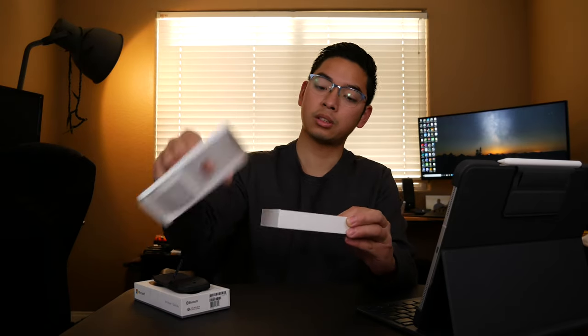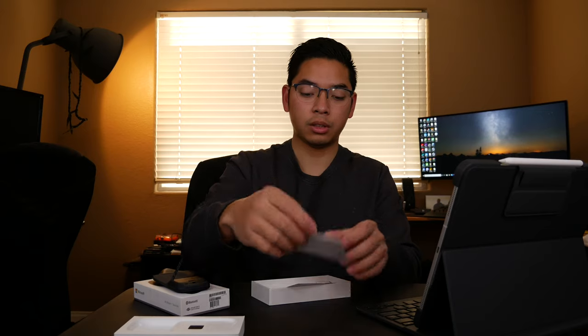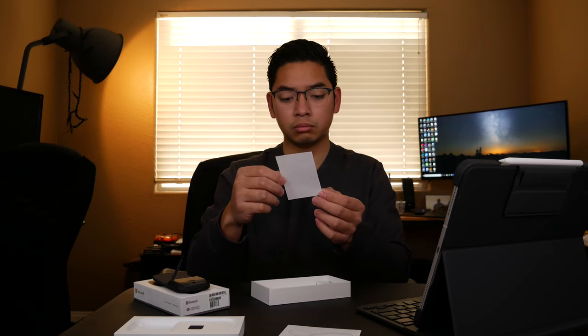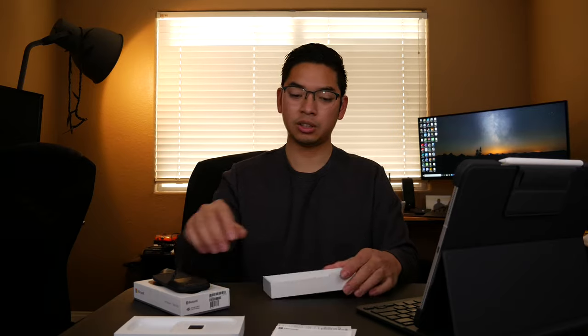Pulling up the cardboard insert, there's an instruction manual from Microsoft, a couple of guides, and nothing else in the box. Let's put everything back and check out the mouse.